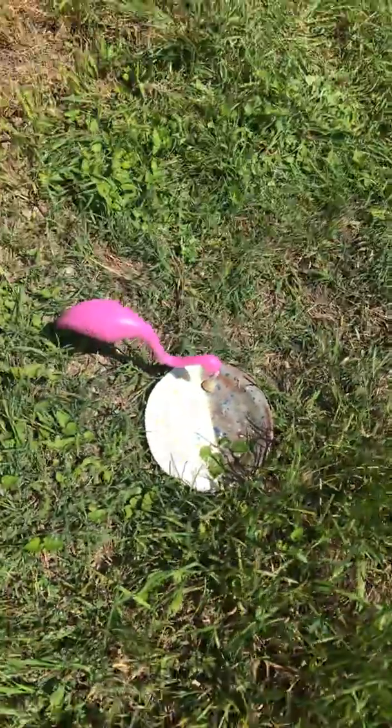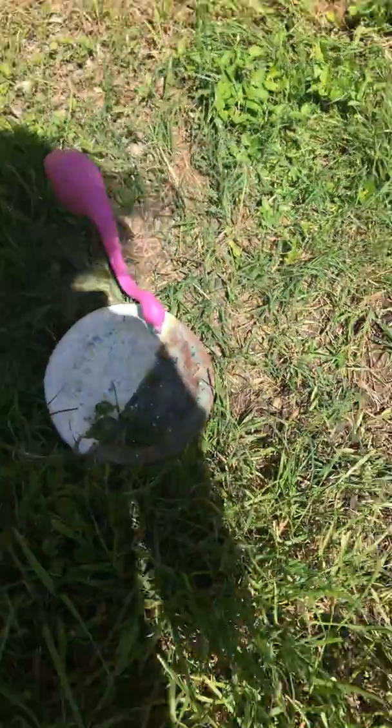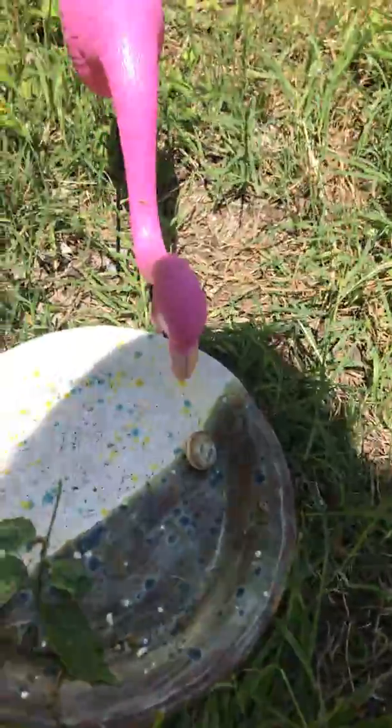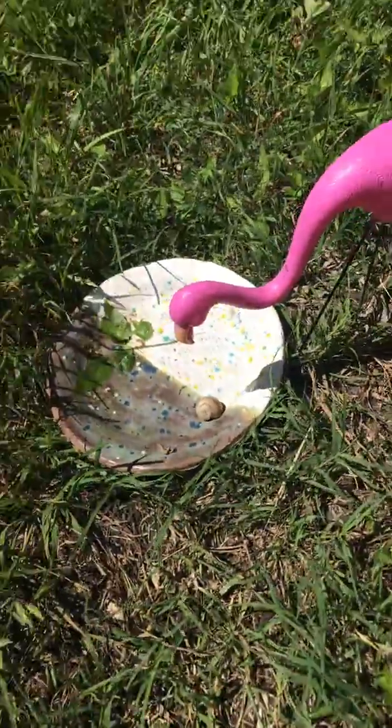I'm in my backyard right now — turn the camera around — and we accidentally ordered these little bitty pink flamingos. They were too small for what I wanted them for, but then I found this plate with this snail on it, and I thought, huh, I wonder if the flamingo could eat the snail.